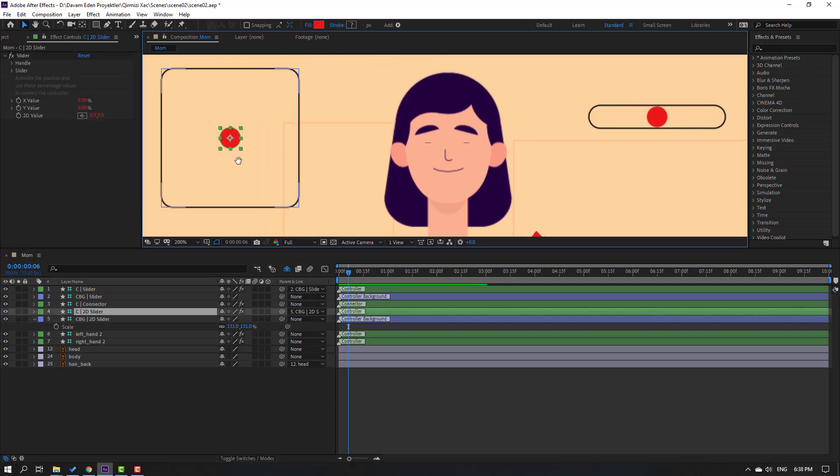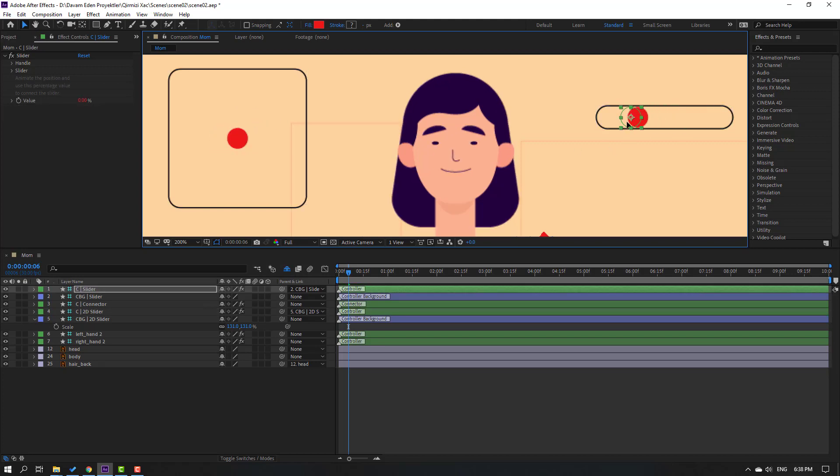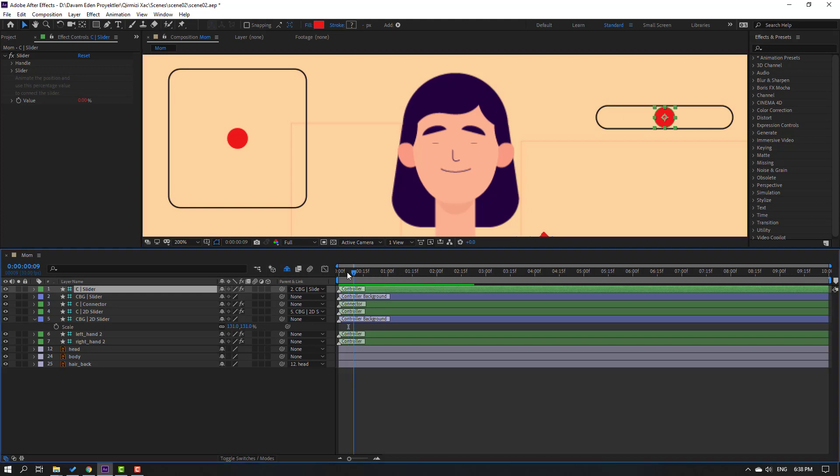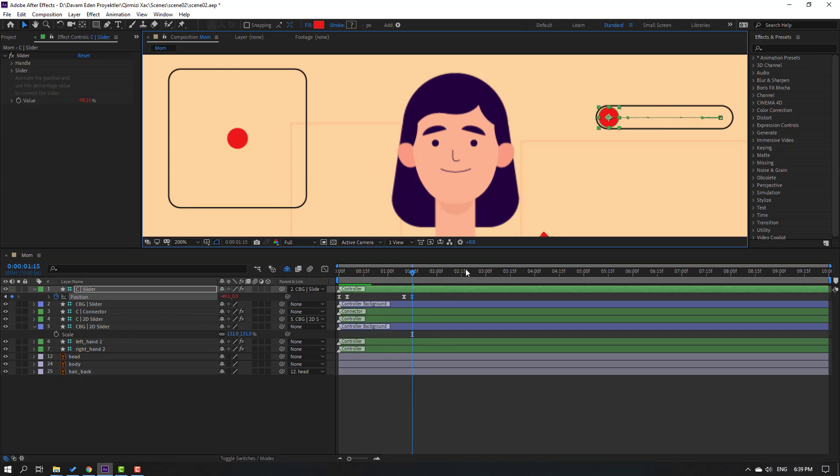Select the layer controller. We can change the eyes with the slider. Let's make a little animation. Go to the first second, press P, select the controller, make a new position keyframe, and move to the left. Go to frame 3 and then frame 5 and move to the right. Select keyframes and make easies.